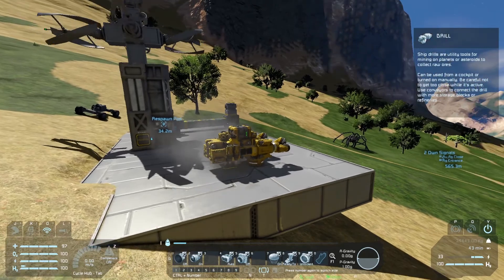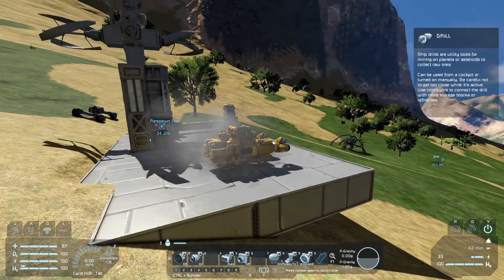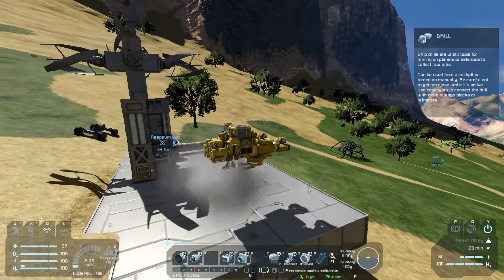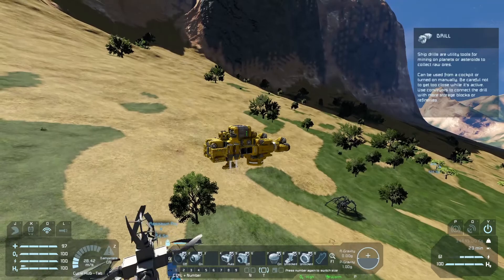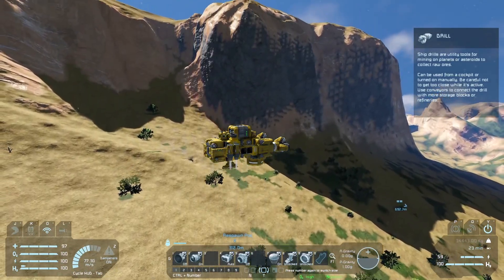We will start going up. It does take a while to get up there — I might cut some of the video short. Here we go into space: three, two, one. And we're off! 30 meters a second, 40, 50 meters a second, 60, 70.